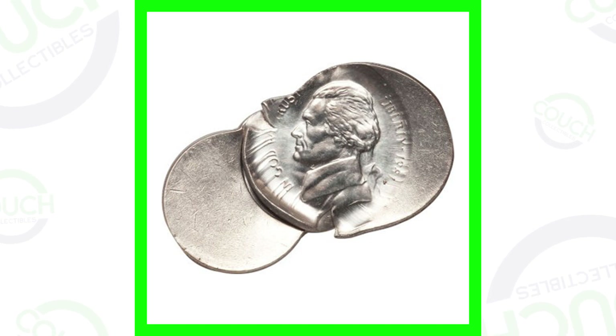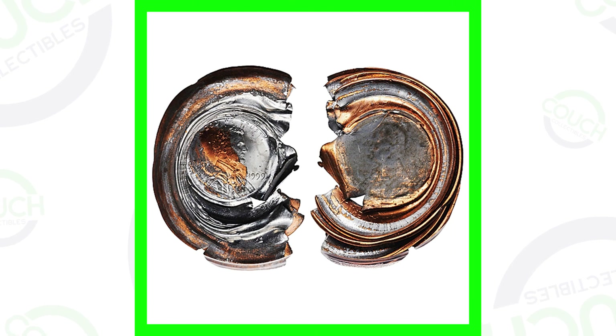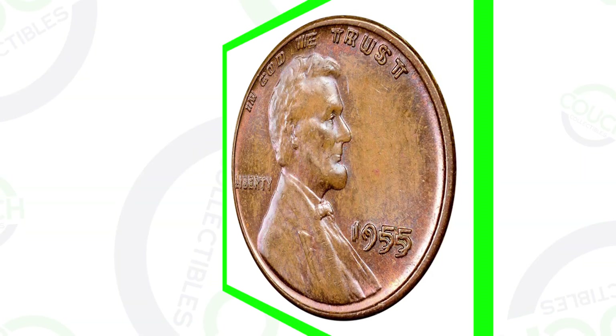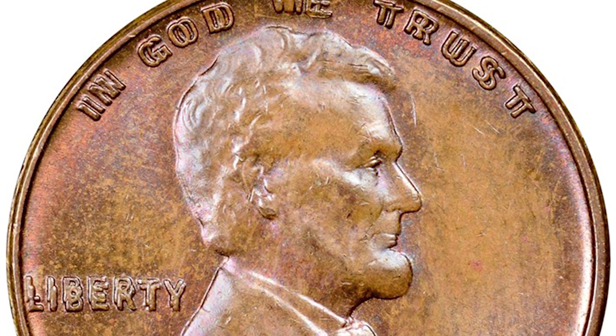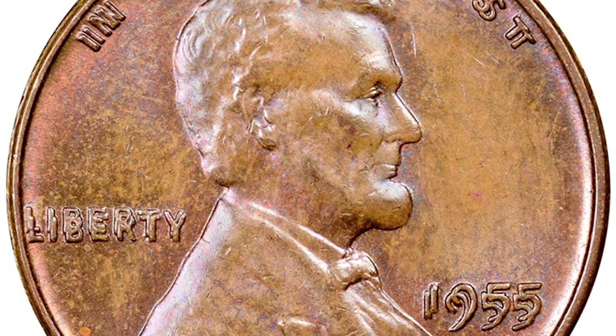This is a bonded coin on a Jefferson nickel, and this is a bonded coin on a Lincoln penny. You're probably not going to find something like this in pocket change. Moving on to double dies — these are definitely ones you can look for. This one is so doubled it's the famous 1955 double die penny.